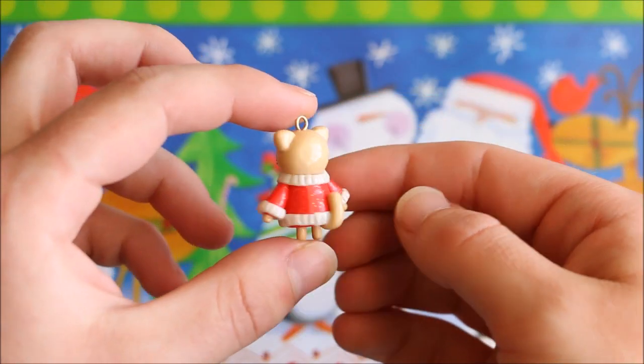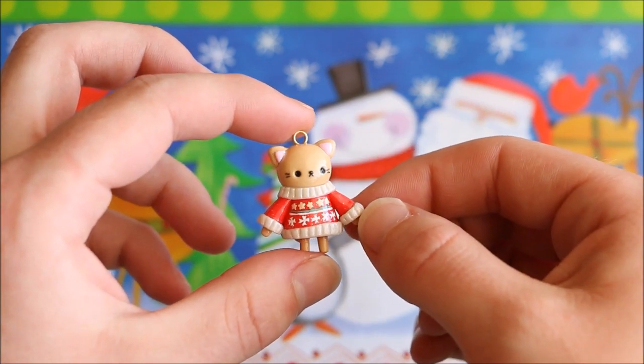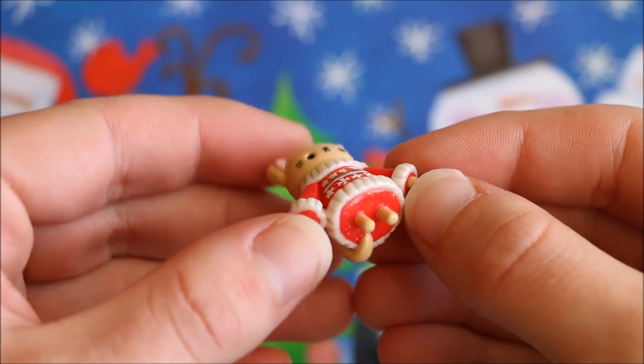Hi everyone, it's Rachel and in this Christmas themed tutorial I'll be showing you how to make this cute cat wearing a tacky Christmas sweater. So, let's get started.